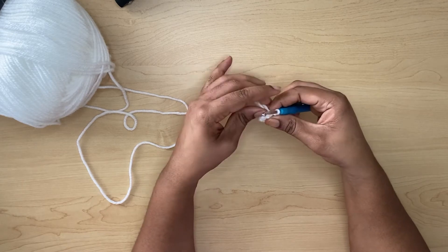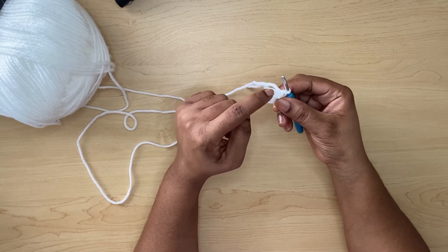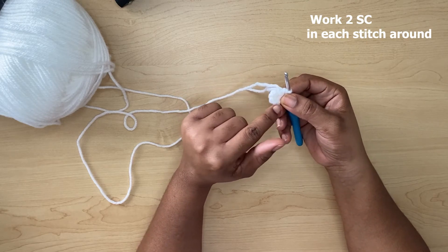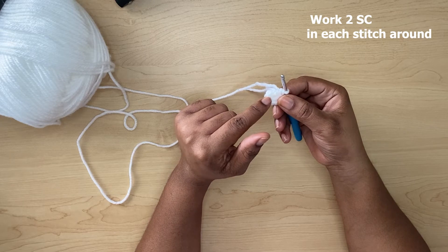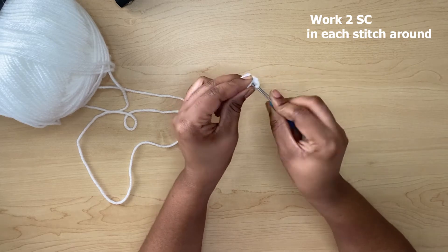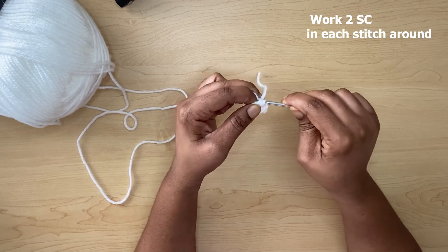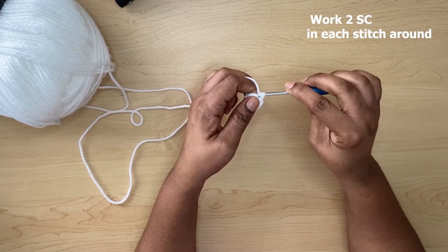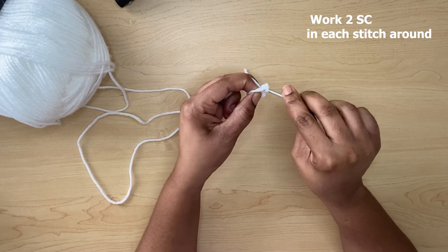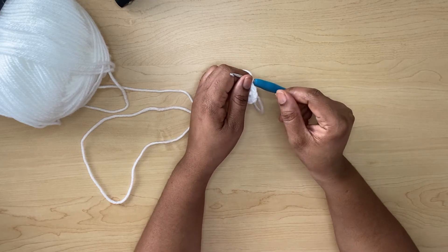In the next stitch — the one immediately after — you're going to work two single crochets. You will be working two single crochets in each stitch around. After you finish this second row you will have a total of 16 single crochets. Insert your hook — it will be a little tight but you can fiddle the hook through that space.